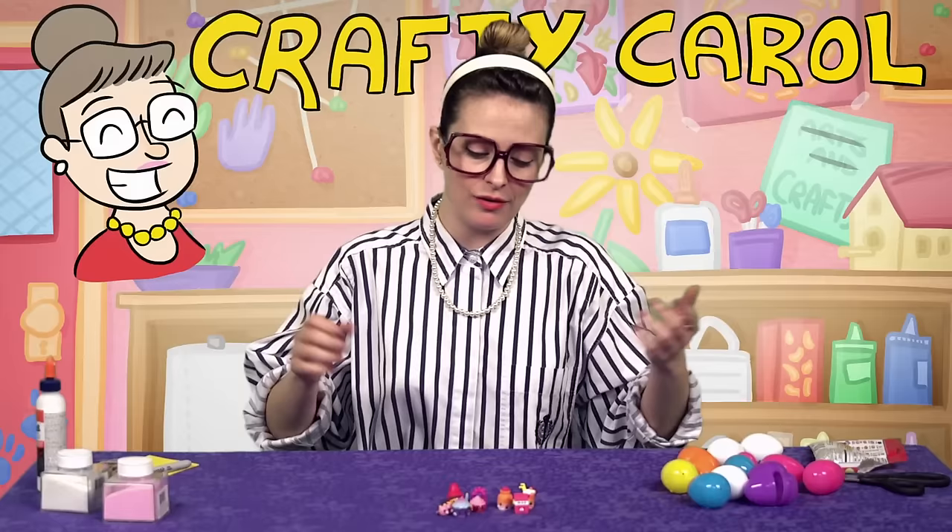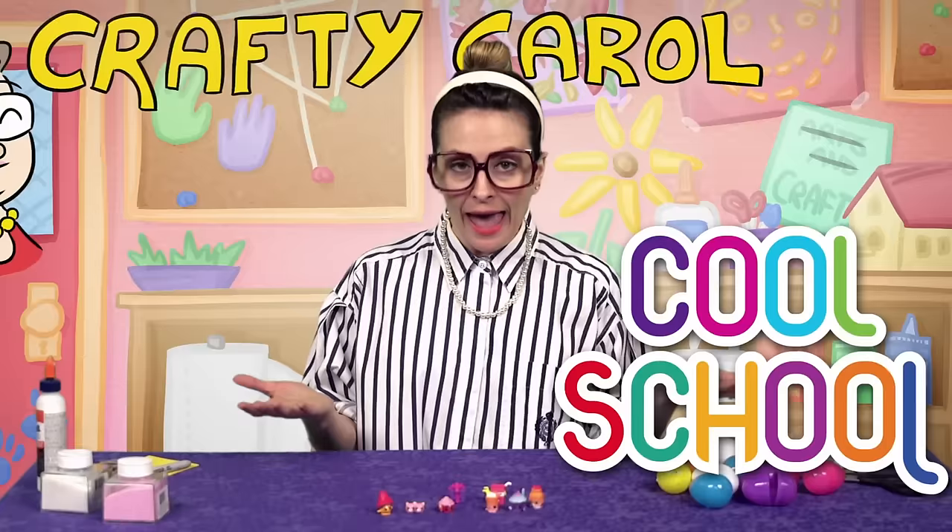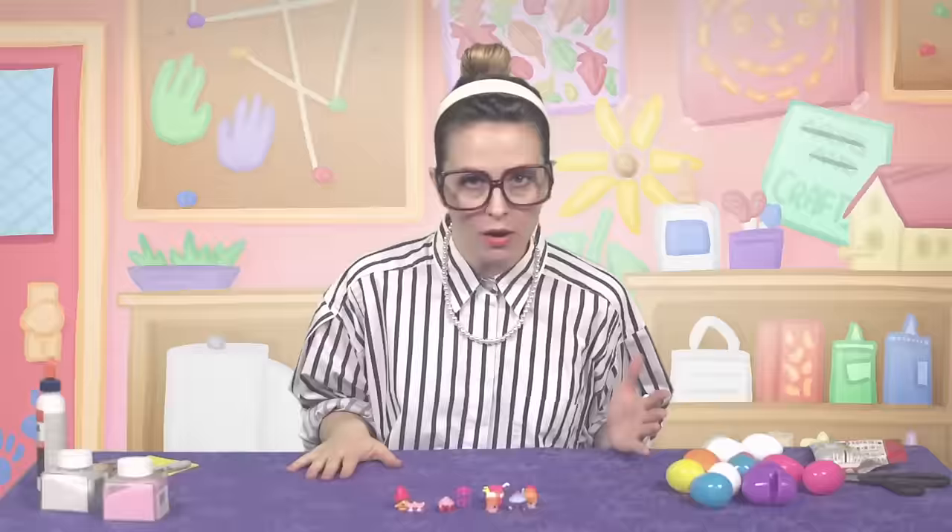Well, hey there boys and girls! Crafty Carol here at Cool School, just playing around with some Shopkins. Today, as you might have guessed, we're gonna be making a Shopkins craft.